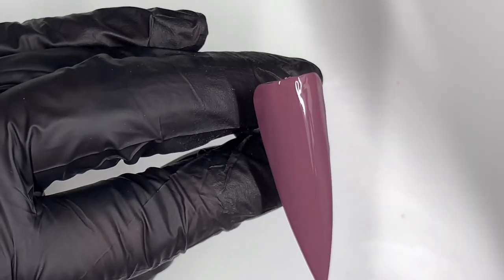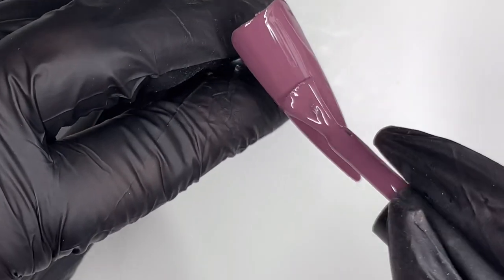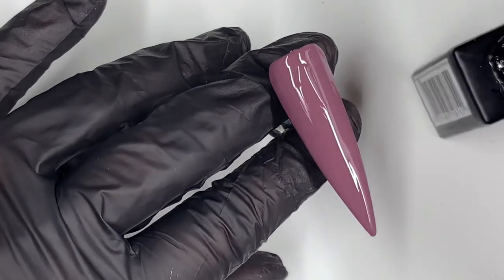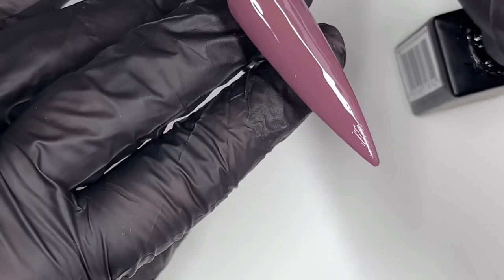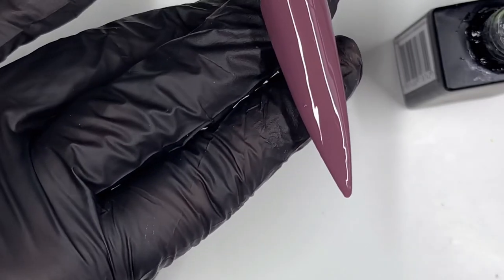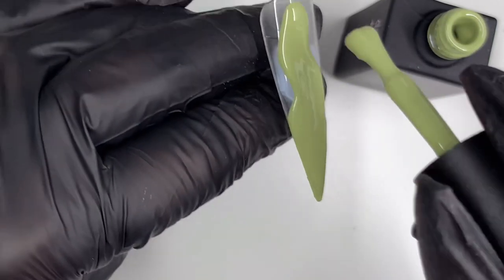There we are — that's one coat, I'm going to do another coat anyway. There's a bit of dust there — that really annoys me when I do that, there's dust everywhere. No matter how much I collect or tidy up there's always more. Oh look at that — that's so beautiful.